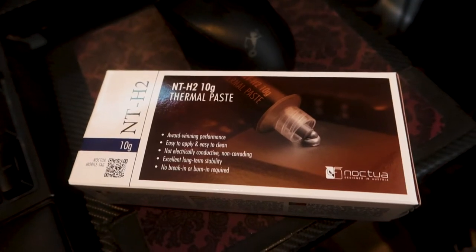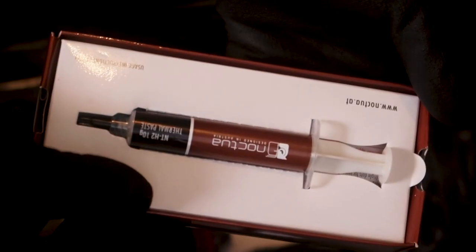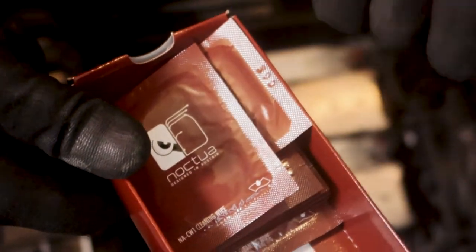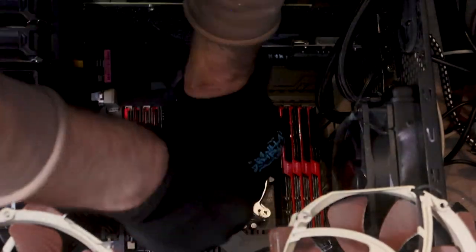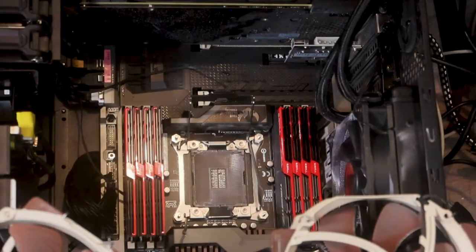Just got this brand new thermal paste from Noctua — it's basically the same as what I wanted to put in the first place but it's the updated version, so it should give us a little better temps and maybe let us push it even more. Using some cleaning wipes — probably just alcohol — to clean the surface before applying.